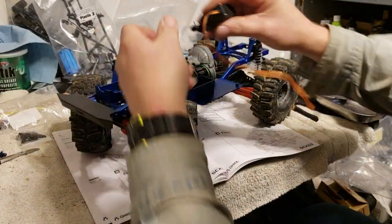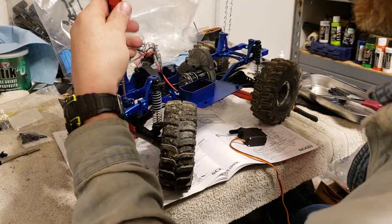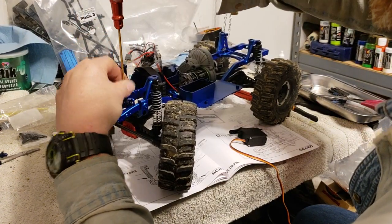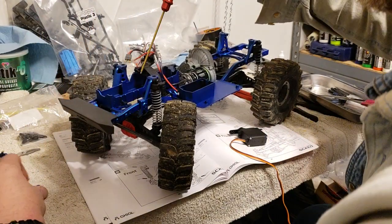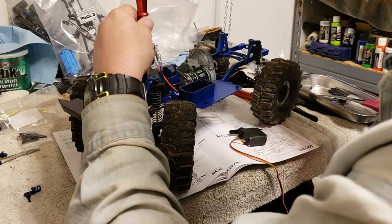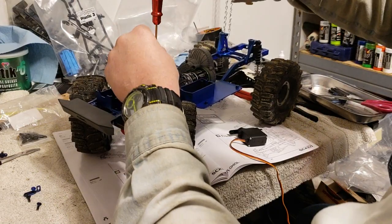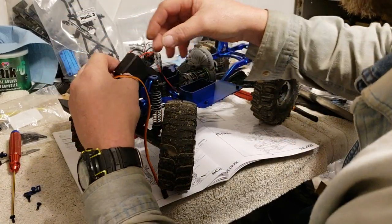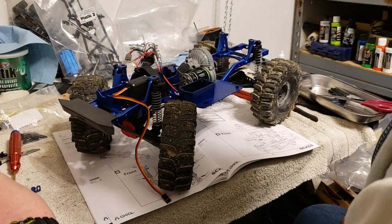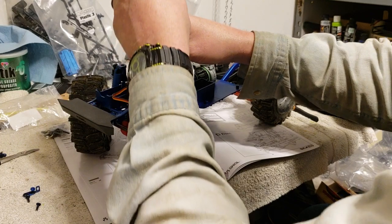Then literally threading through - I'm not sure how much fun this is going to be with the bolt for the actual arm because of everything being in the way, but here goes something. I did get this massive, massive gift yesterday from a friend - a bunch of RC stuff.